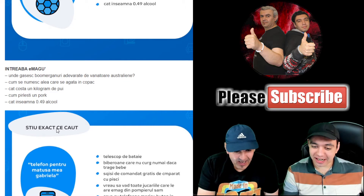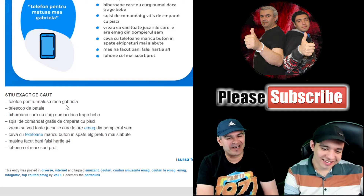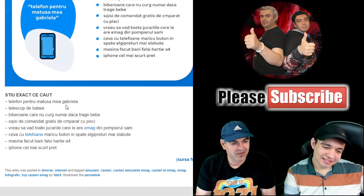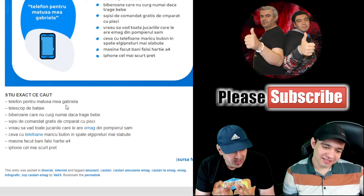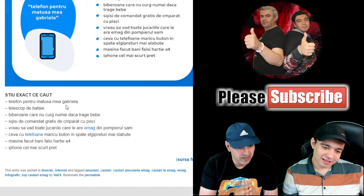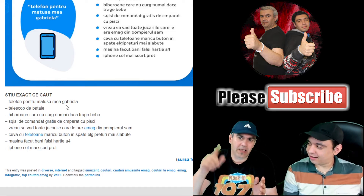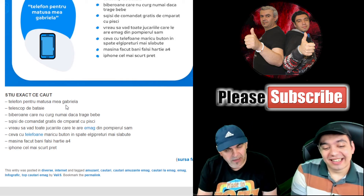From the 'I know exactly what I'm looking for' category — we have 'telefon pentru mătușul Gabriela' — a phone for Aunt Gabriela. The person confused EMAG again — who is the phone for? Exactly — the phone should be for Gabriela, not for Ioana, not for my aunt. I want exactly that phone.